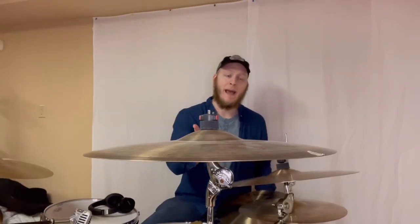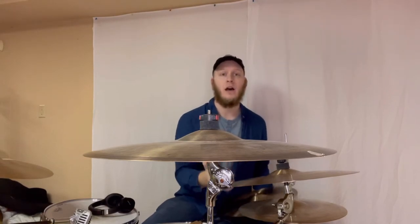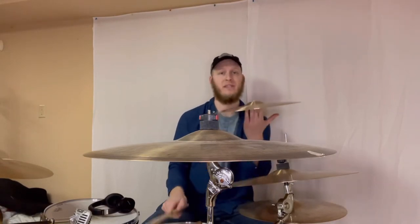So, as you can see, the top hat does crash. It is a thin top hat, so it wouldn't sound as good with this bottom hat here.